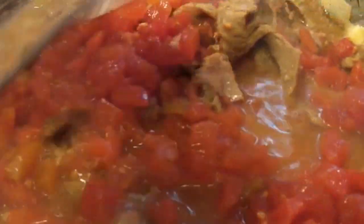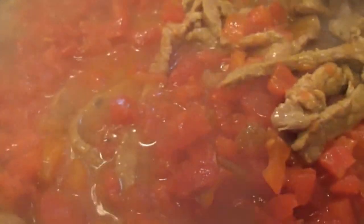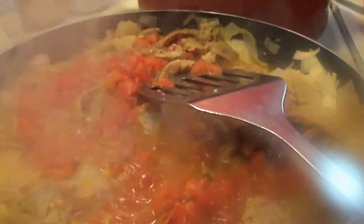I will be back in just a minute. I need to get the next ingredient out. I've just added my tomatoes — you can add tomato paste if you choose. I'm not really a huge fan of tomatoes, but because I know the health benefits I use them. I'm more likely to use diced tomato so that it's not so tomatoey, if that makes sense.